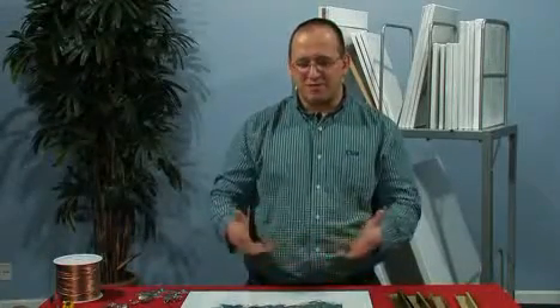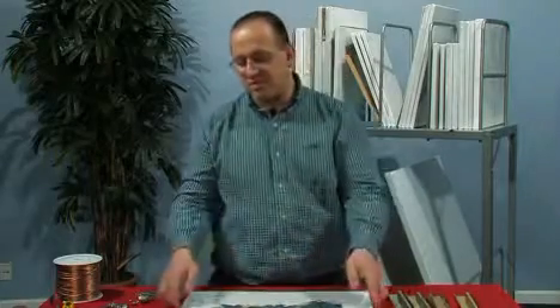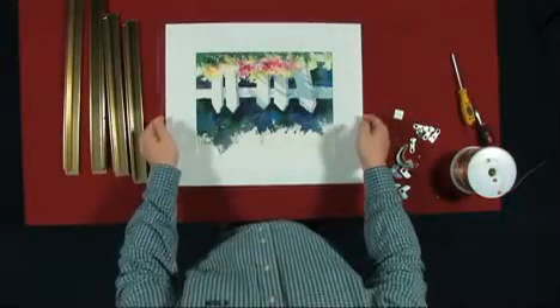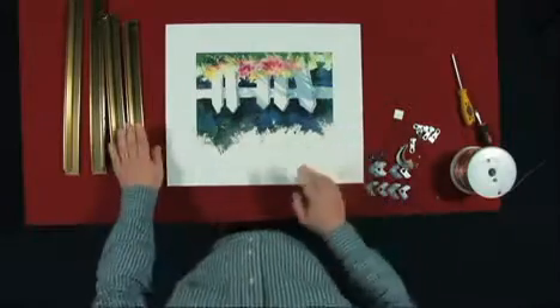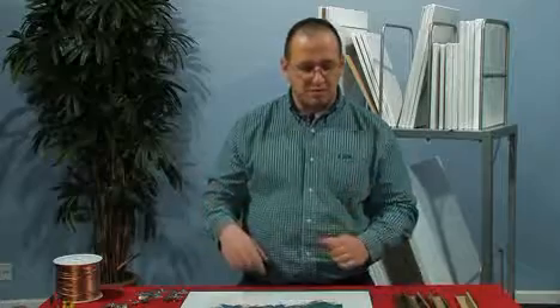Hi, I'm Micah Mullen. Welcome to another free art lesson. Today we're going to frame a mounted and matted picture. I have a piece of glass that has been cleaned and I've positioned that over the mat and the picture, and it looks pretty good. I have a gold metal sectional frame here that I'm going to frame the picture with.